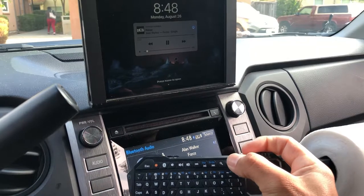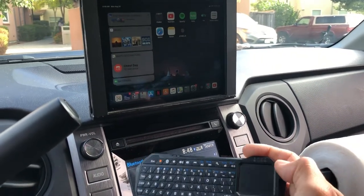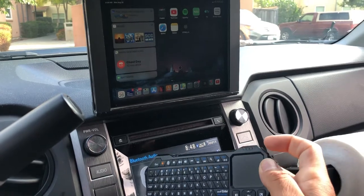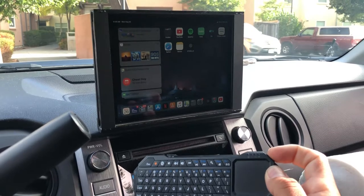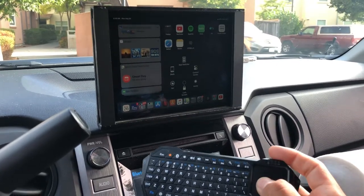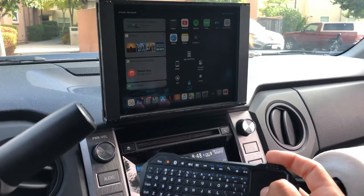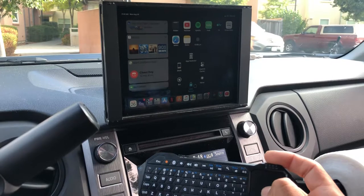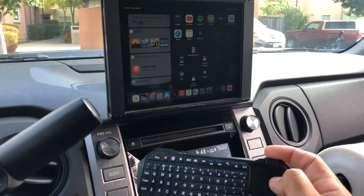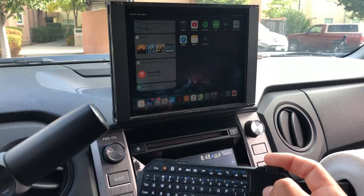I can press any button and unlock it. I have assistive touch set up to help me — just by pressing the right-click on the mouse button I can technically lock the screen without having to physically lock it on the iPad. I've got all these other shortcuts too. I use navigation and music a lot, which is mainly why I put my iPad mini in here.